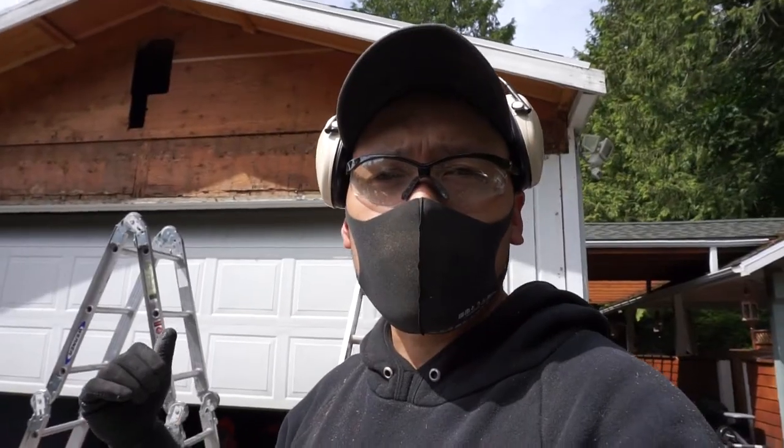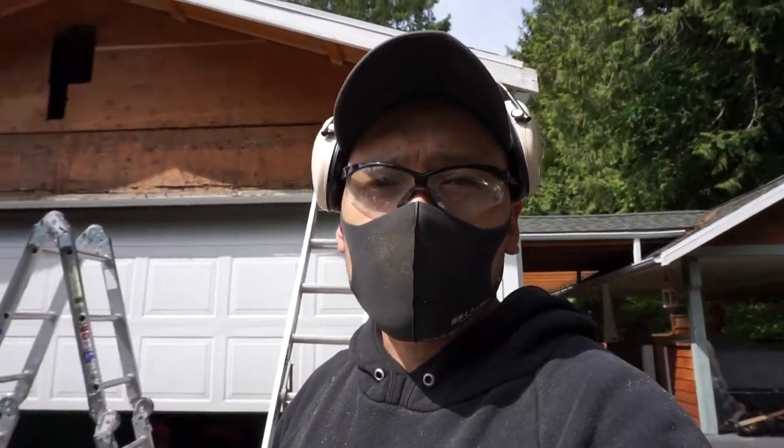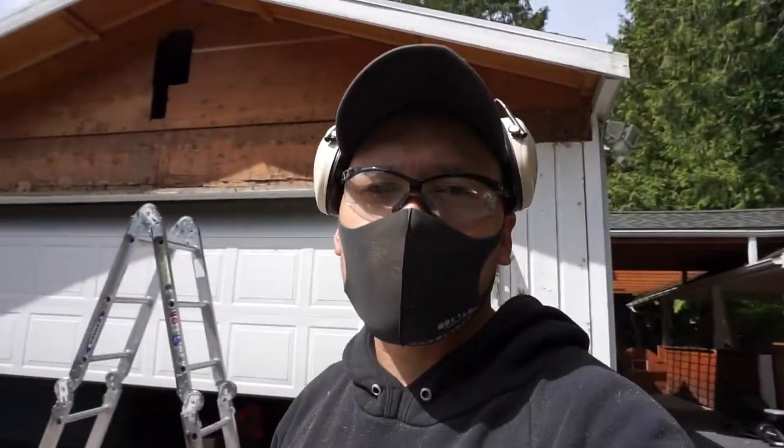Right now we are removing the front face of my garage. We're taking out the old sidings and we're going to be replacing it because there's a lot of water damage and there's so many gaps in there. There's so many bugs and stuff living between those walls and I just want to replace it brand new.